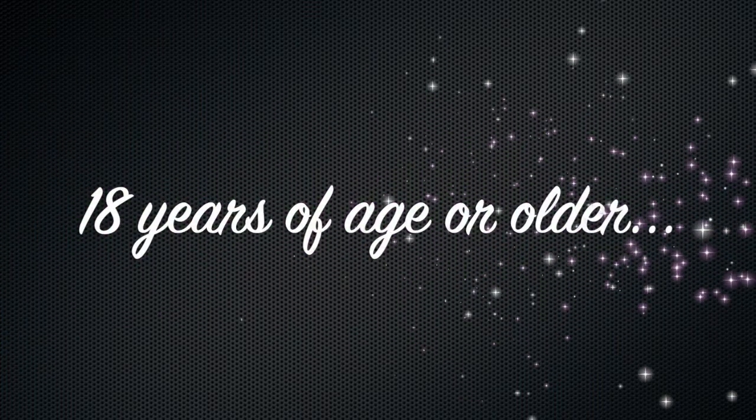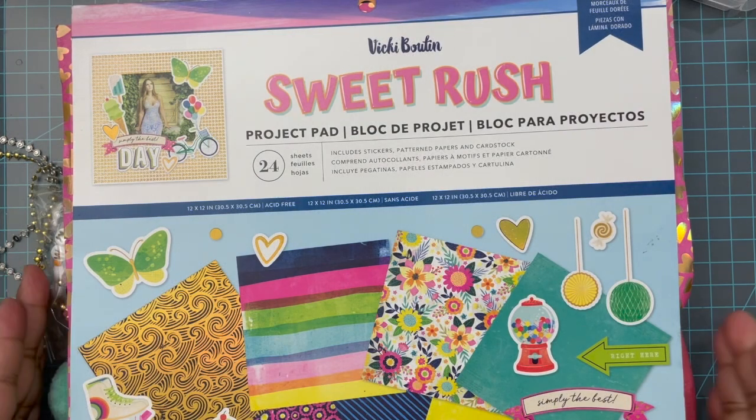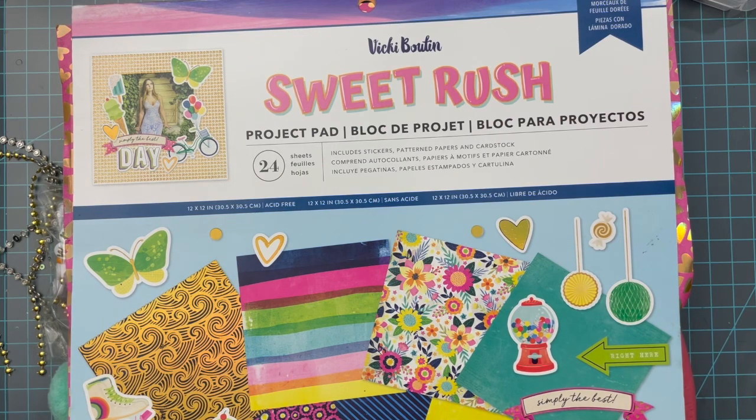If you are under the age of 18 and are watching this video, please stop now. This content was not intended for you. Hey everybody, it's Tamika. I am back with the last video in the series for the Sweet Rush Mini Clipboard Swap that I am participating in.